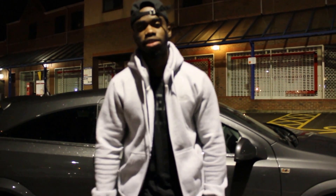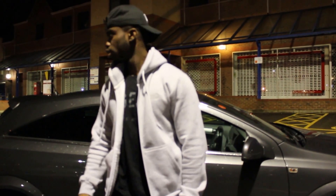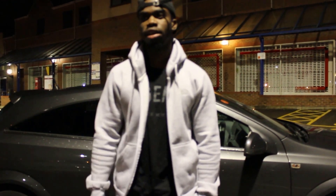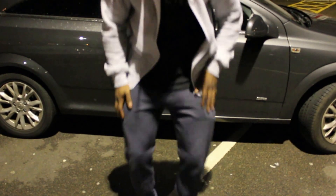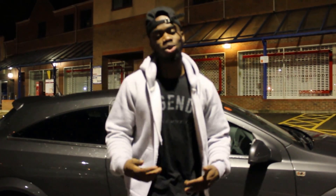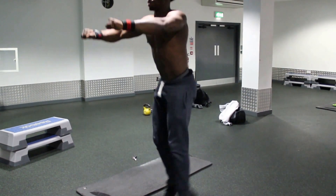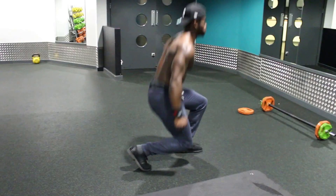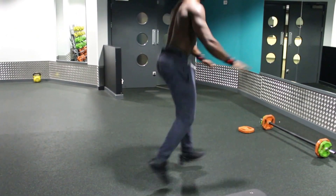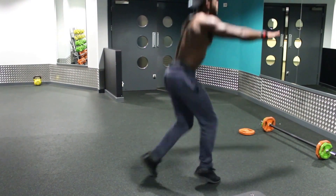The seventh exercise is jumping lunges. It's just like a standard lunge but you alternate each leg — one, two — springing yourself back up and switching each time. It's cold out here so I won't demo the whole thing, but yeah, just alternating each leg. That's jumping lunges.